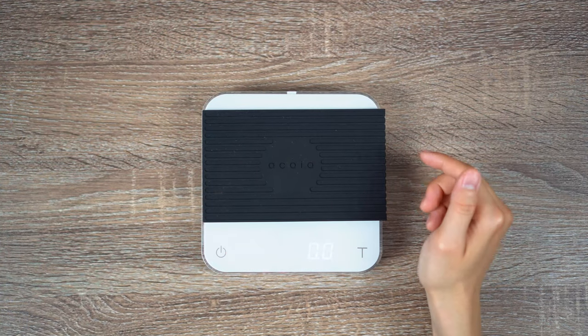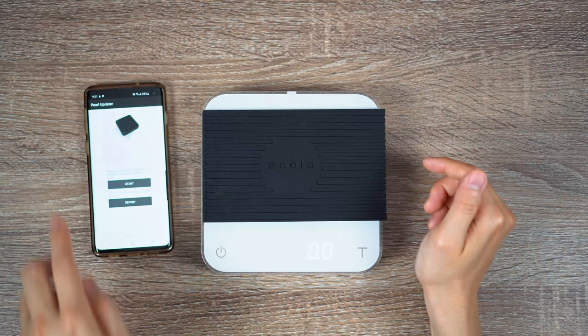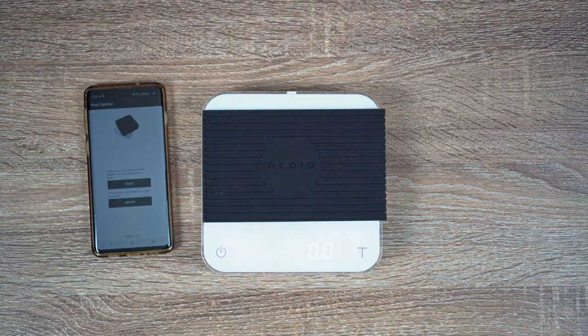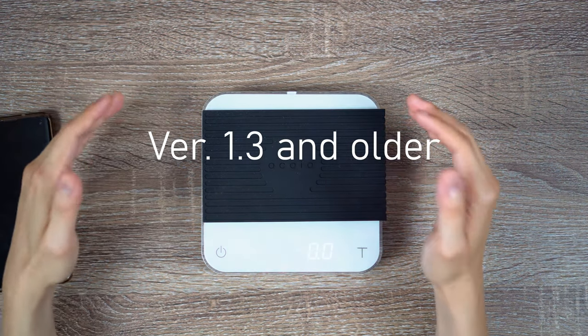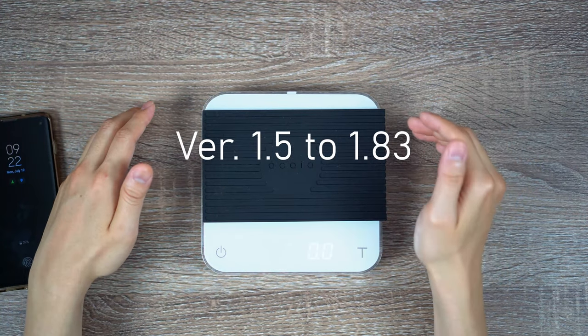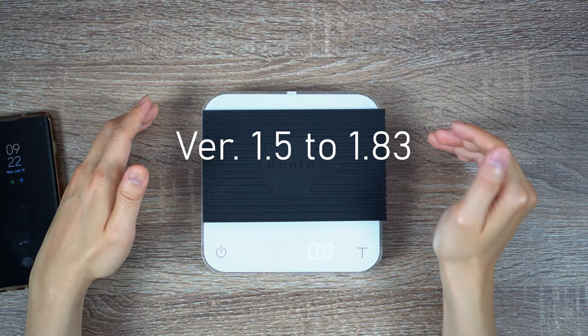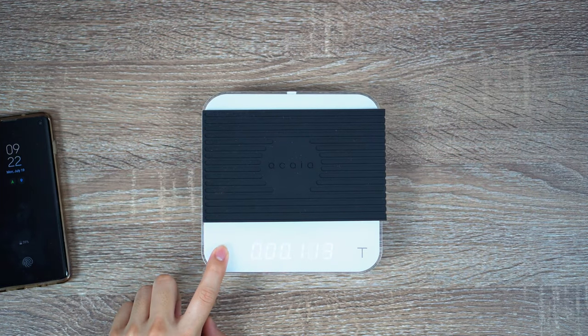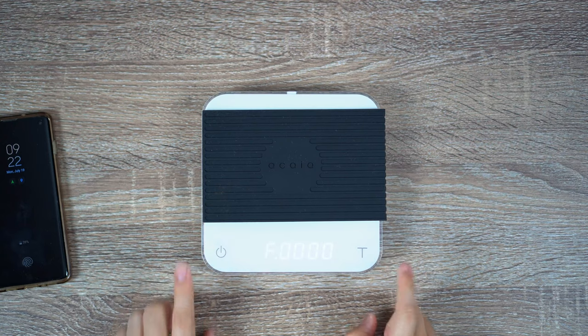In order to upgrade the firmware to the latest version, you need to download the Akaia Updater app, which is the app I have open on the screen right here. Depending on the version you have, you may or may not need to enter a specific password. For firmware version 1.3 and older, the password is 1249. For firmware 1.5 to 1.83, you want to enter the passcode 04015. Again, make sure the scale is off and hold the power button until you see the word 'set' and press T. I was on 1.74, which is newer than 1.5 but older than 1.83.